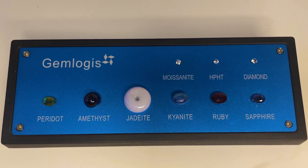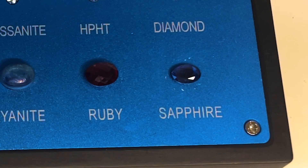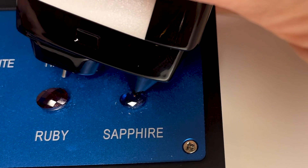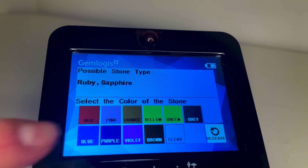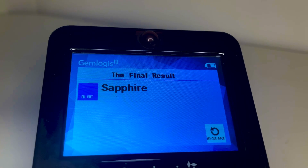Finally, let's test a gemstone. For colored gemstones, you'll only need to run the first test. Let's try testing this sapphire gem. Test it with the small probe tip on the Belize, and the Blue will display a list of colors. Select the color of your gem, and it will tell you what gem it is.